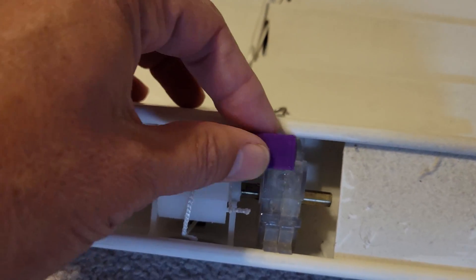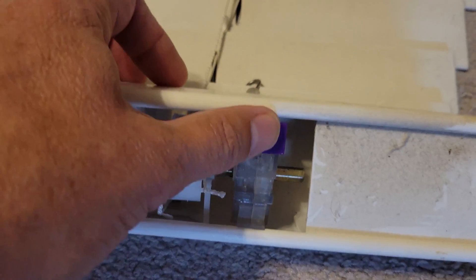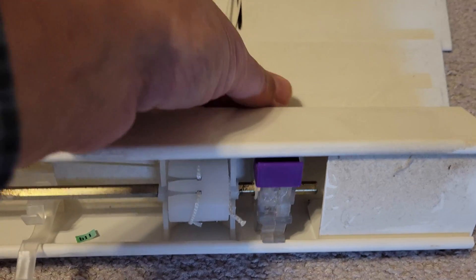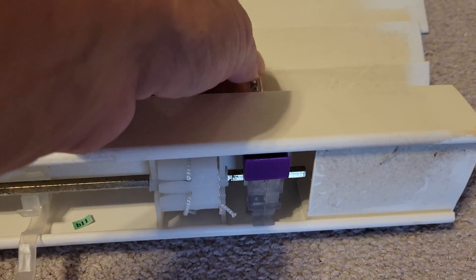that will pop onto this housing and hold the halves of this gearbox together. And now when I turn this it will operate the gears properly and make the blinds tilt.